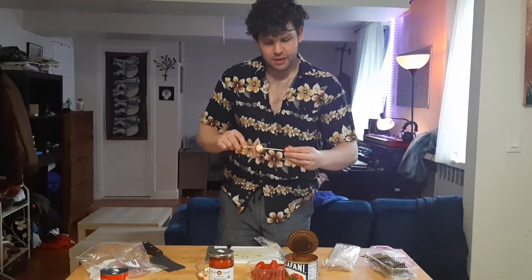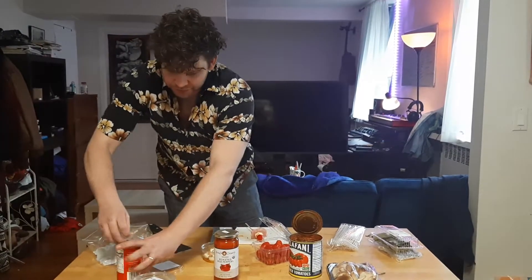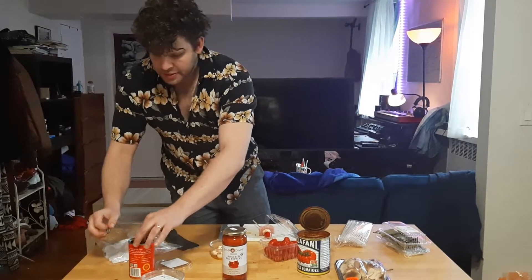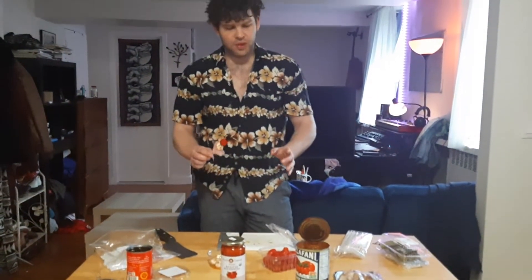That didn't go quite as planned, but you know what? It's part of cooking — getting creative, getting a little silly. I love olives, so I'm going to have some of these black olives too. This is a great way to have some fun with your family during quarantine, because you can set up a whole buffet line and really have a good time.